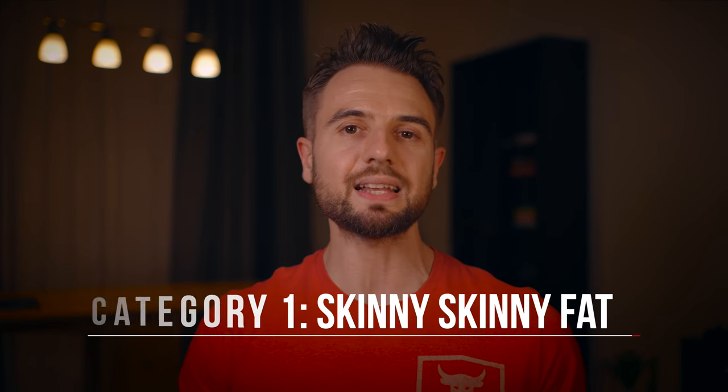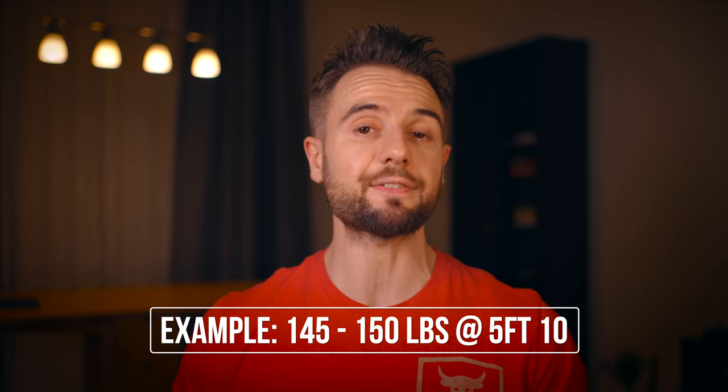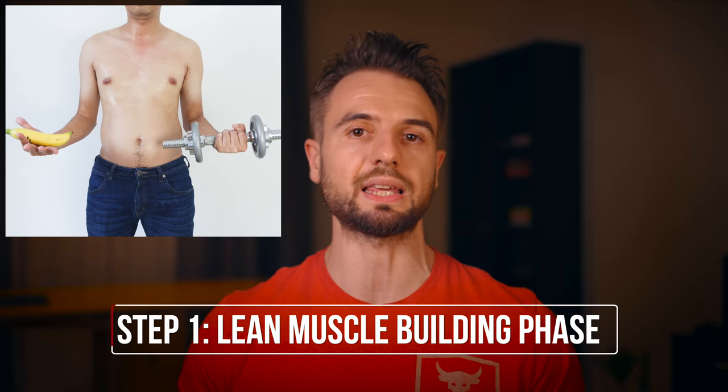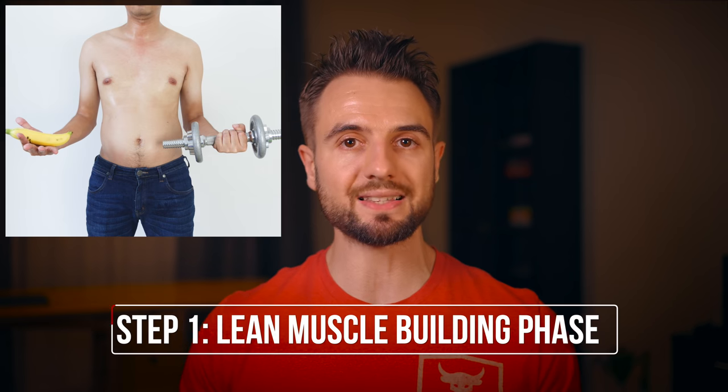The first category is one I would call skinny skinny fat. In this situation, you don't have a lot of muscle, but you also don't have a lot of body fat. You have enough to cover your abs, you do have a belly and love handles, but your weight is actually below the ideal for your height — walking around, let's say, 145 or 150 at five foot ten. My recommendation here would be to see this as a two-step process, the first step being a lean muscle building phase.